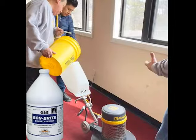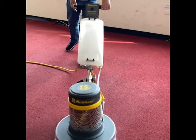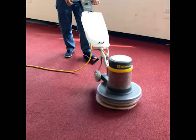For commercial carpet bonnet cleaning, we'll do a wonderful job. Instead of neutral shampoo, use Bondbrite on your buffer machine with the solution tank and operate it side-by-side as usual.